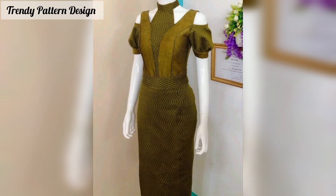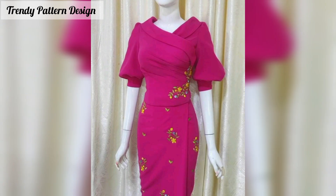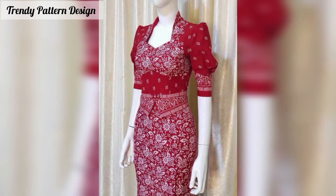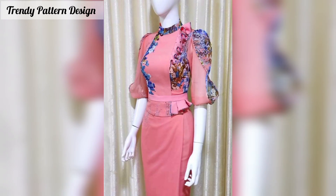I hope you enjoy this collection of miso top patterns. If you like miso and want more free patterns, check out the fashion pattern collection below. Friends, subscribe to my YouTube channel and press the bell icon button to see new and latest updates. Share this video with your friends and family members.